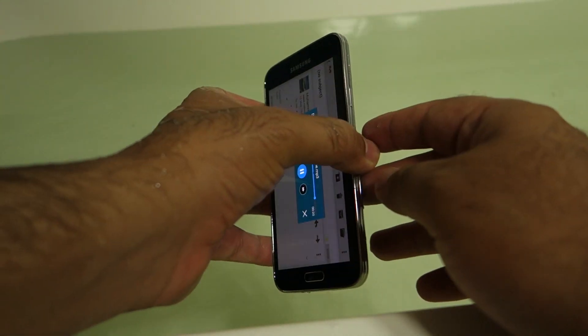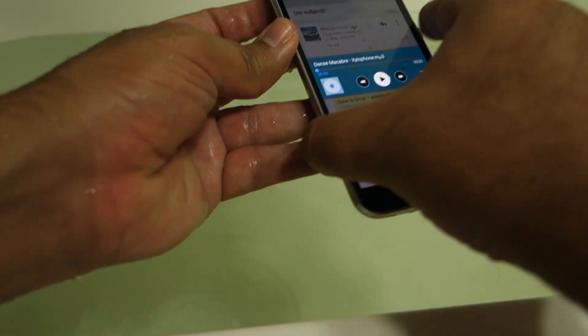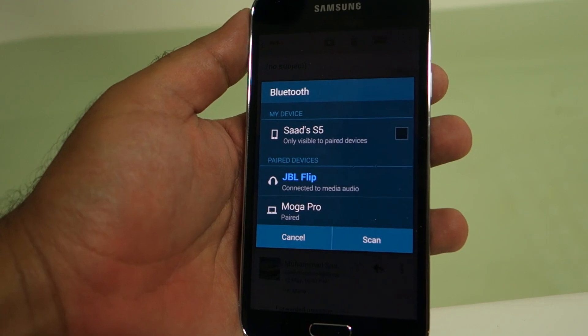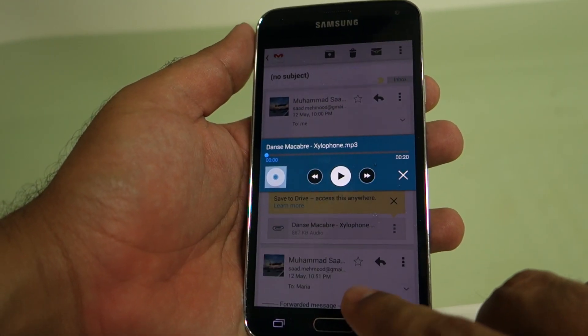The screen also feels a little bit too sensitive and is registering touches more than the Z2. So now let's pair a Bluetooth speaker with the S5 and see whether the Bluetooth is able to produce sound when the S5 is under the water or not.